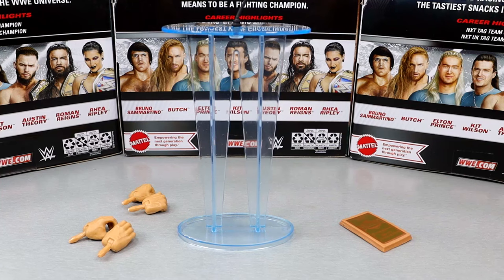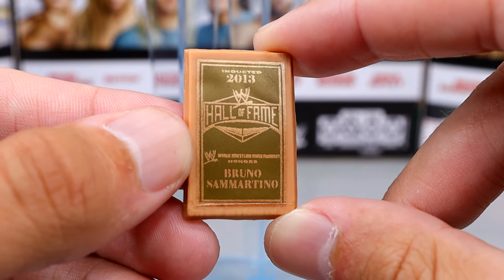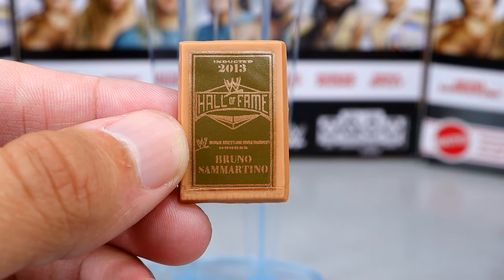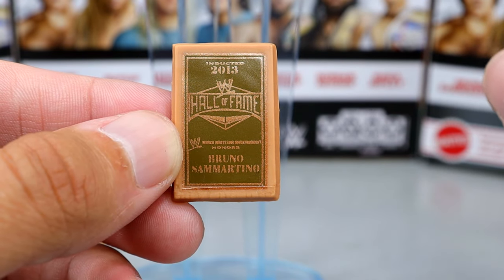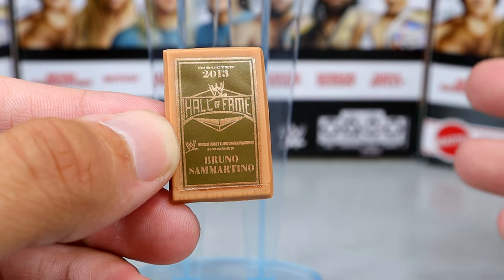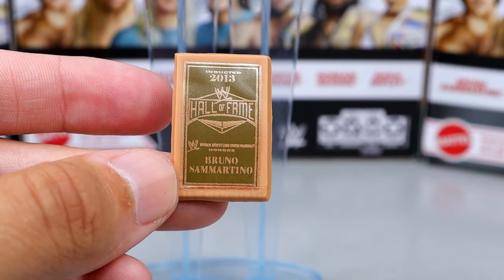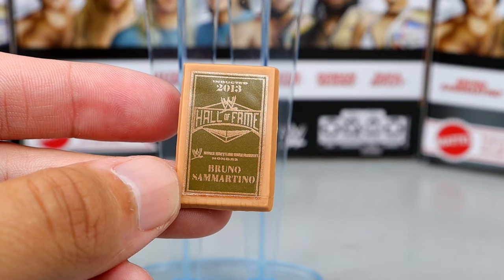Getting into Bruno Sammartino's accessories — this is possibly the best part of the entire video. First we have this nice 2013 Hall of Fame plaque — Bruno Sammartino, very nice scratch logo on there. I really wish we could get more of these from Mattel. It would have been a perfect idea to give every Hall of Fame figure a plaque like this. It has an army green bronzish color with a light khaki-ish brown. It has a little shimmer and I do like this accessory.